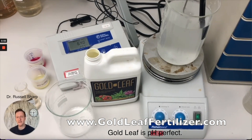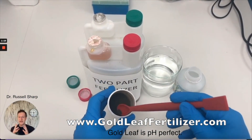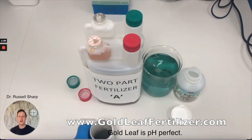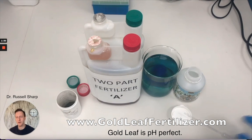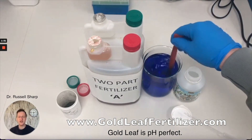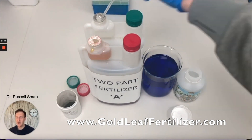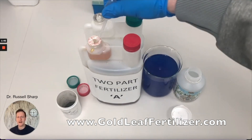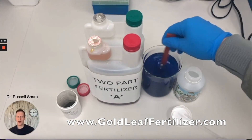It's not just that gold leaf is pH perfect — it has another amazing feature: when your pH runs away, it brings it back. Here you've got some pH dye that will change colour depending on the pH; when it goes too high it goes bright blue. We've added some pH up — potassium hydroxide — and then we add a standard two-part fertiliser, and you can see there's no change in the pH. It doesn't buffer, it doesn't bring it back to the sweet spot, and it was probably never in the sweet spot to begin with. It's still far too high with that pH up added.